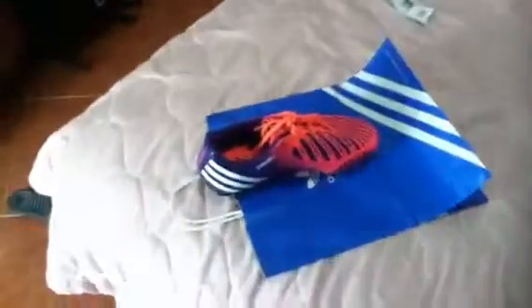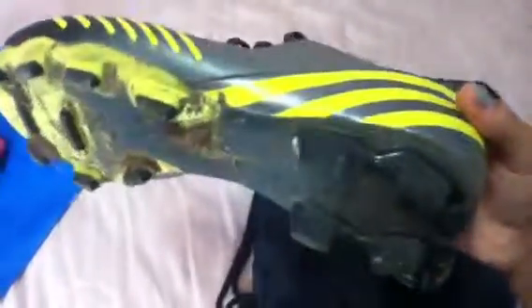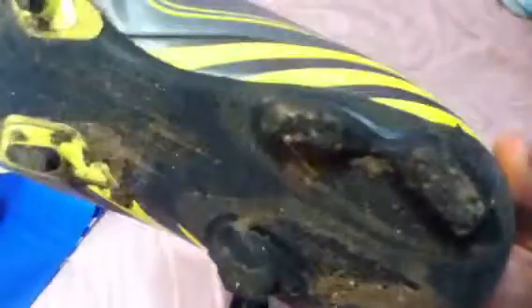I'm going to show you my new cleats right here. Finally got new cleats after my dog bit my cleats from the bottom and the laces — just check them out. It's all nasty and dirty. He bit this one right there, as you can see it's just all messed up.